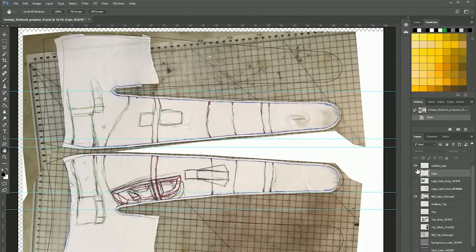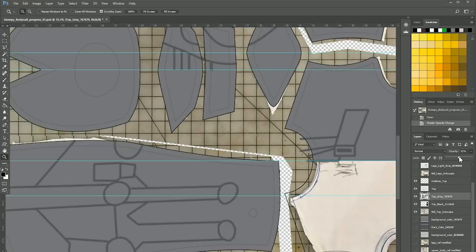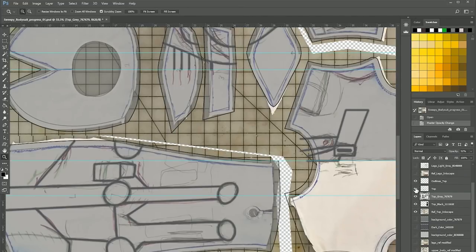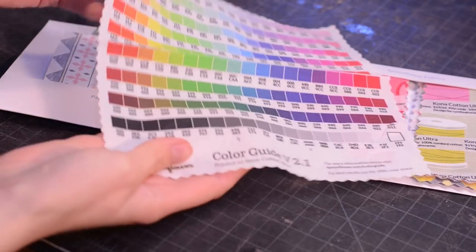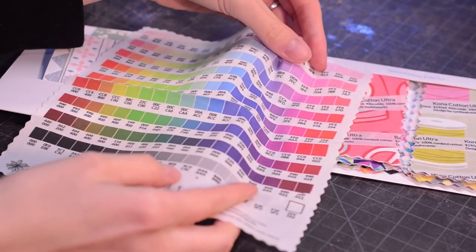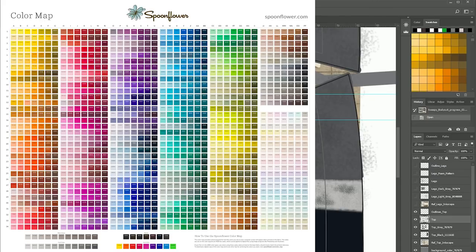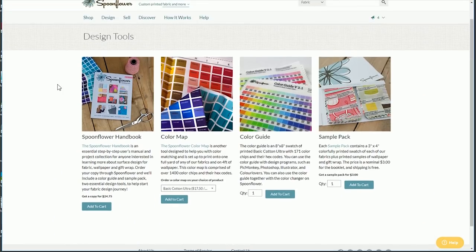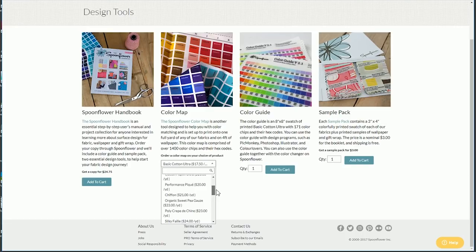Extra Photoshop layers were added and I started drawing out my bodysuit lines — a seam line just for reference and an inseam line which is where the fabric will be cut. Spoonflower has a color map that I downloaded and imported into my color swatches, and I also ordered a physical color guide to match the digital colors to what they actually look like on printed fabric. However, the color guide numbers didn't match the imported color map. There's a different product called the color map — not the color guide — which has way more colors and matches the Photoshop color swatch codes. If matching color and material type is important to your project I'd go with the color map.